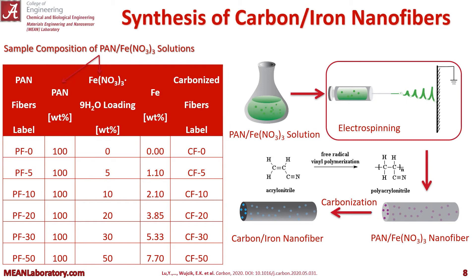To the left you can see a table of our compositions of our fibers. You can first see the PAN fiber labels with the corresponding iron nitrate weight percent loading. So PF5 has a five percent iron nitrate load. Then after carbonization PF5 turns into CF5 for carbon fiber 5. It's the same fiber just after carbonization, and you can see the after-carbonization iron weight percent on that table as well.